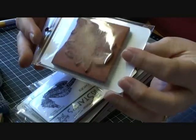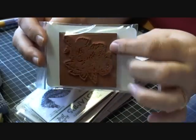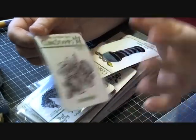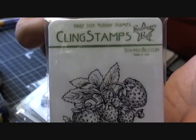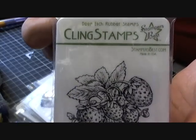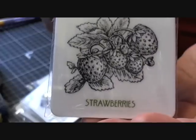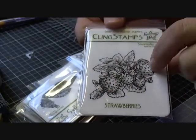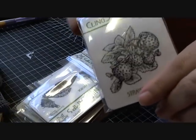I got them all mounted on the cling mount because I'm not very good at self-mounting yet — well, not yet anyway. My plan is to practice and start mounting my own, but these are deep-etched rubber stamps. This one is strawberries, and I've seen Natasha making a card with this the other day. I absolutely adore strawberries — that's my most favorite summer fruit — so I thought I would get the strawberries one.